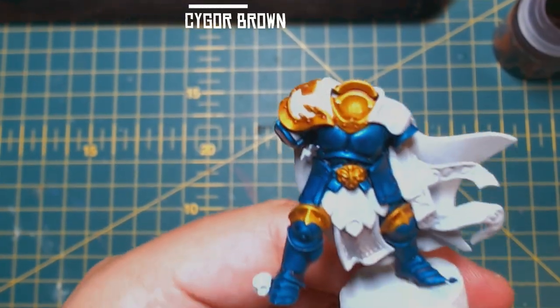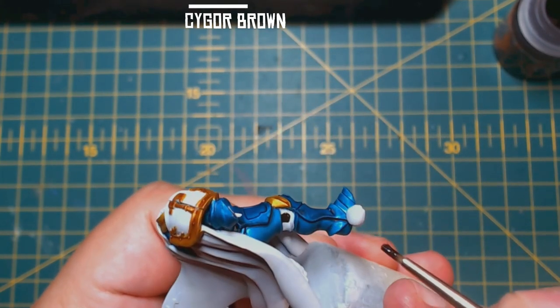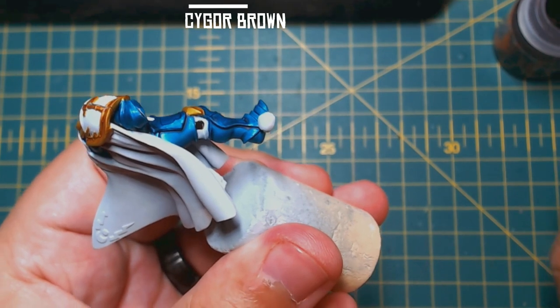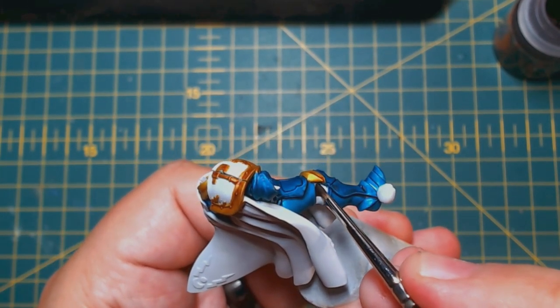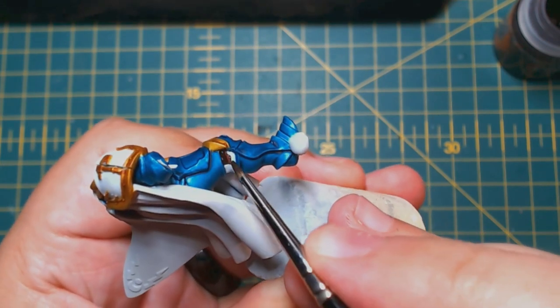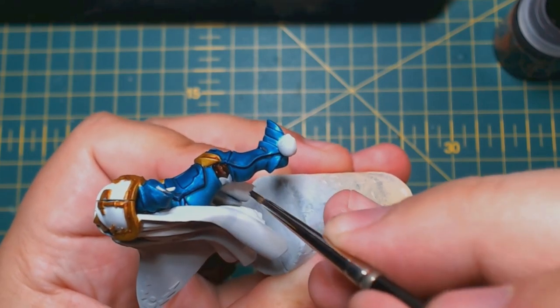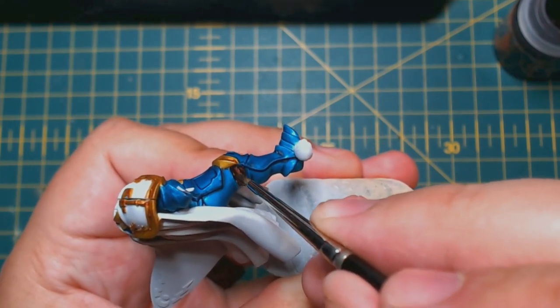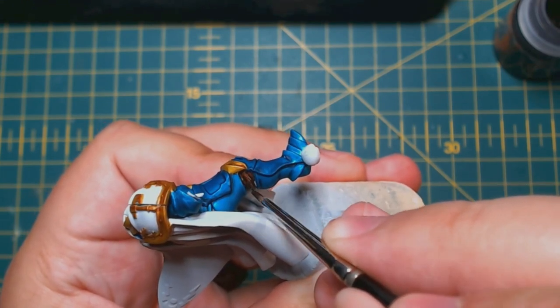With Cygor Brown — and I recommend a small brush with this part — paint all the leather areas. This includes the straps around the arms, the shield strap, and the under armour. I even painted the leather flappy things that sit under the shoulder pads. Some models may have more leather areas than others, so be sure to take a good look over it before you've finished with this colour — they can be sneaky.